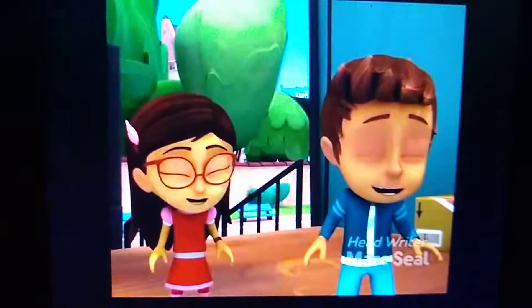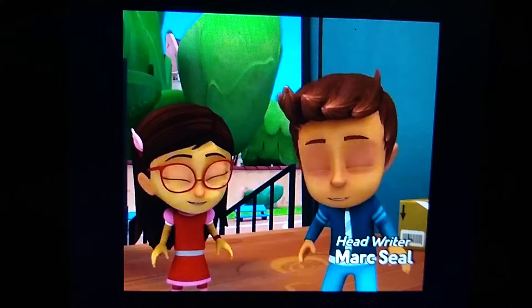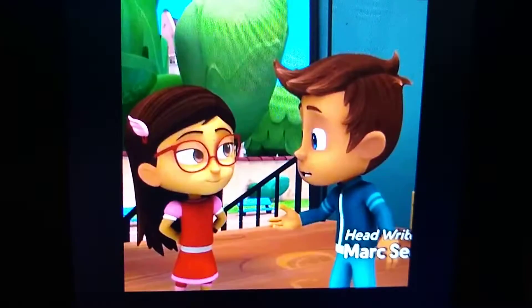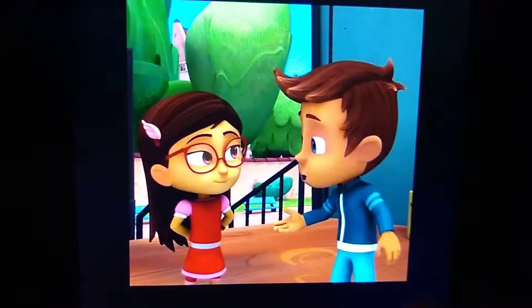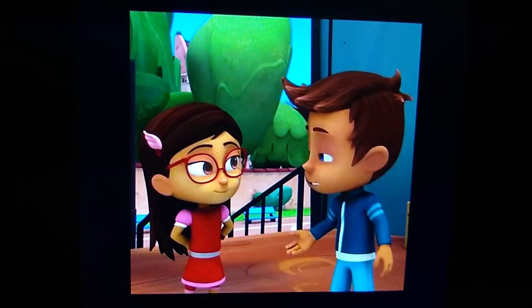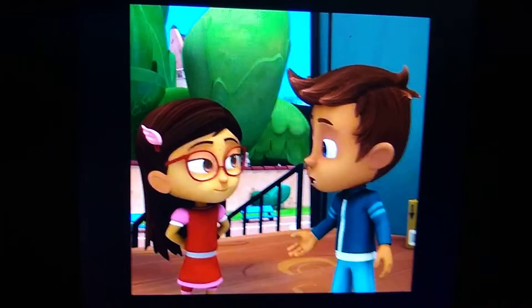Husband and wife characters are done here like this. They're laughing together and I love this job. I really love this job and husband and wife character photos is done in my career. I love this one better. Husband and wife are done here like that.